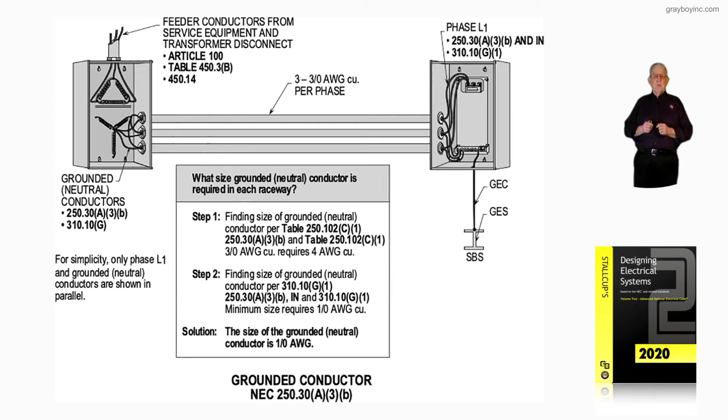Specifically, 250.30(A)(3)(B). In the illustration, we have a simple parallel hookup on the L1 phase. If we review the connections to the right in the panel board, notice phase L1 in accordance with 250.30(A)(3)(B), as well as the informational notes, lines up with 310.10(G)(1).